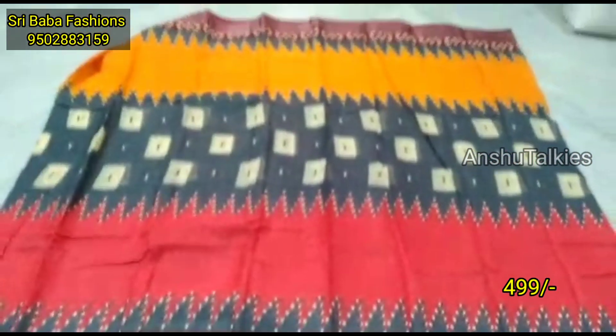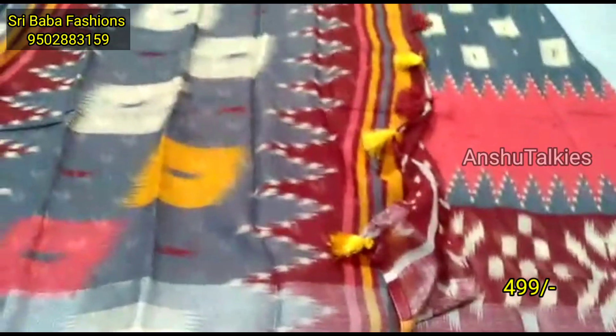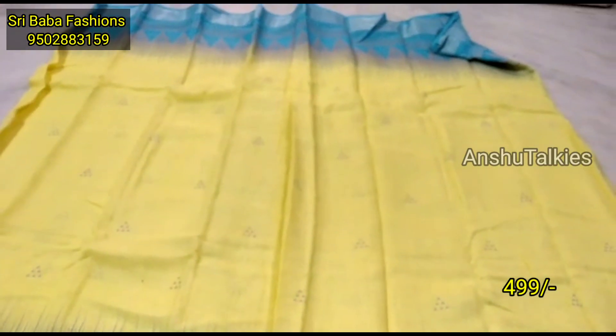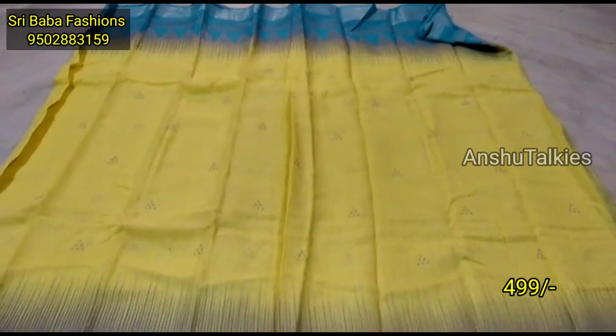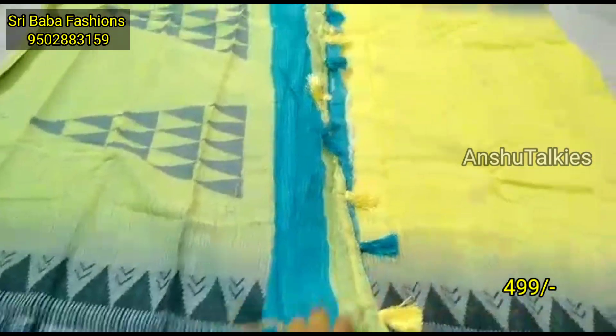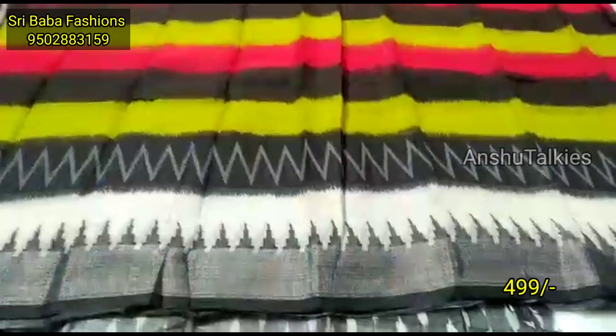Next, we have 4 color combinations with a blouse in each color. We have a pale yellow color — it is a very beautiful color. Next, we have a pink color combination. We also have a rare color combination and a black color combination with a blouse.